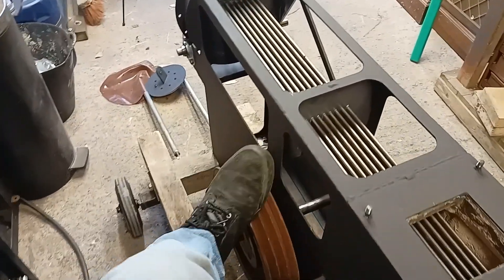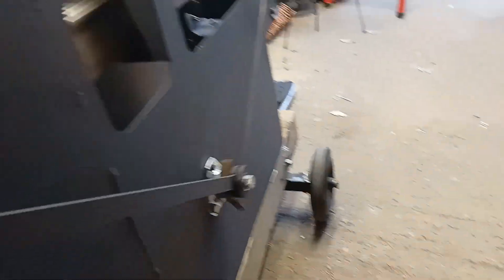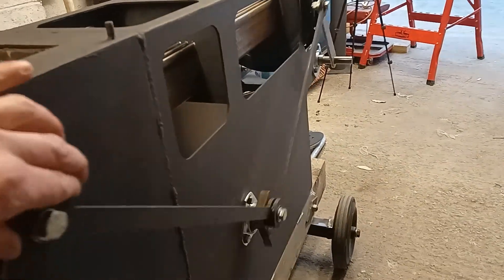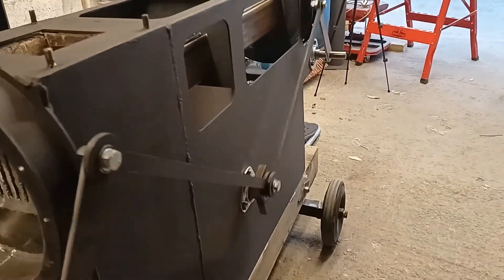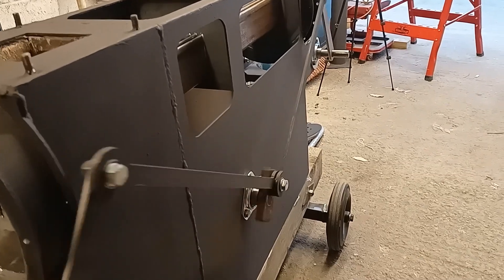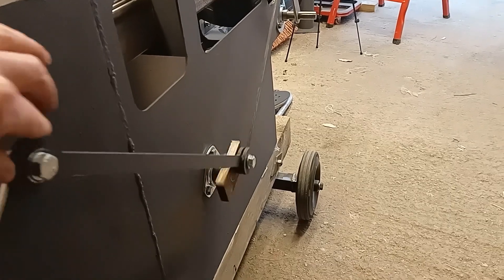I've got my flywheel on that — I can give it a spin. So we can see the linkage. Just give it a little push to get it going. I'm quite fond of the linkage so far. It should offer a fairly vibration-free engine because we're not moving a great deal of mass.